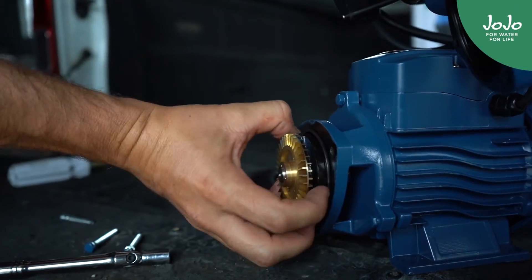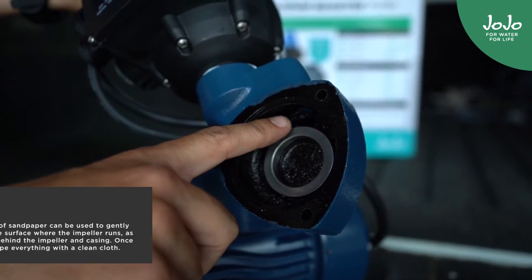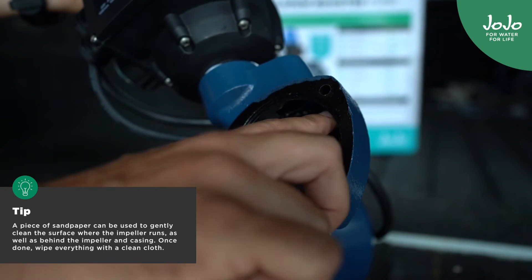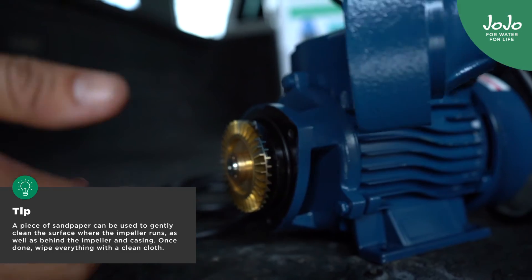What will happen is that the impeller inside here will be stuck. You can just manually loosen it and then ensure that everything is nice and clean on the inside to ensure that it doesn't happen again. Remember that the rubber seal must be in place when you put this part back.